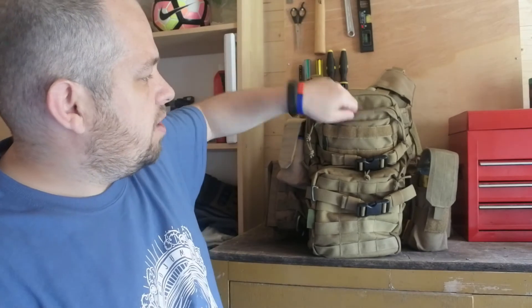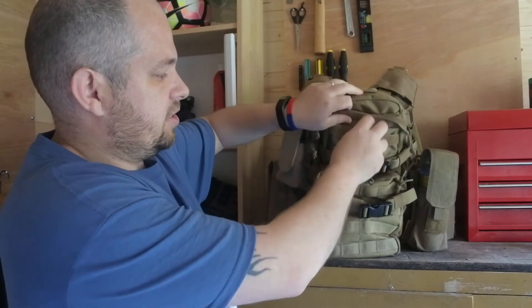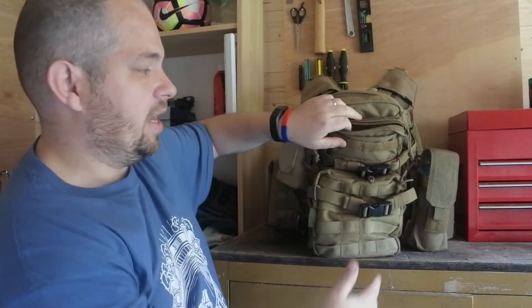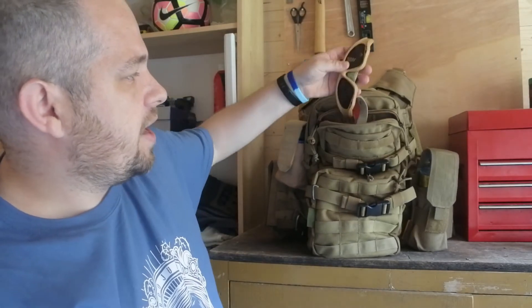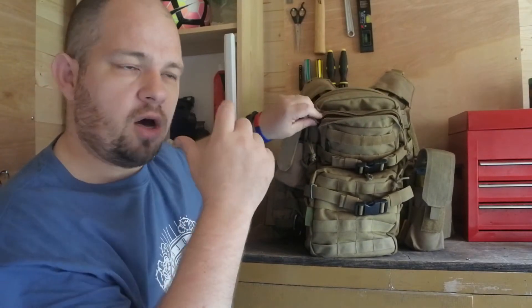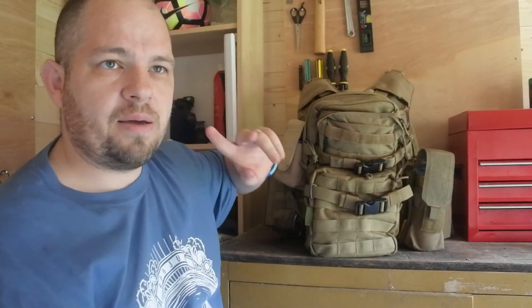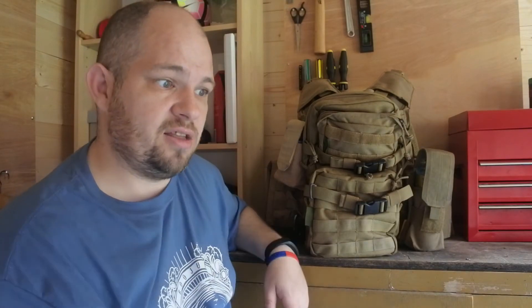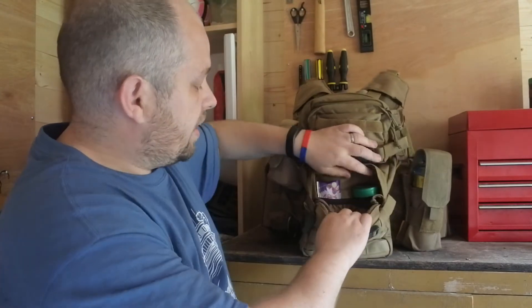There's an added pouch on the front of the main back compartment. This is where I keep my spare eye protection. I'm currently running a goggle setup which isn't too bad but it fogs up sometimes, so I keep a spare pair of eye pro in there just in case I get really annoyed with the fogginess.